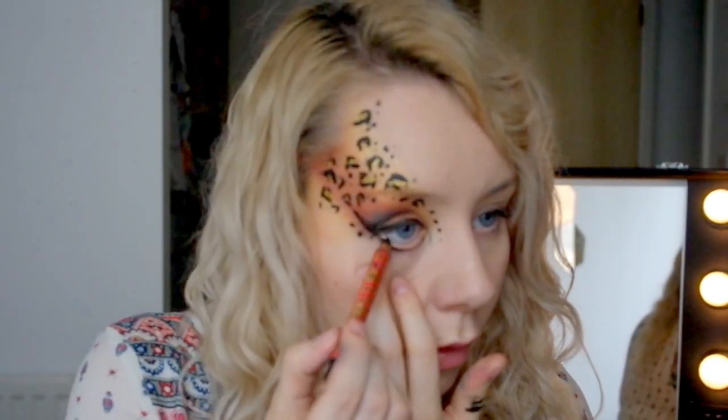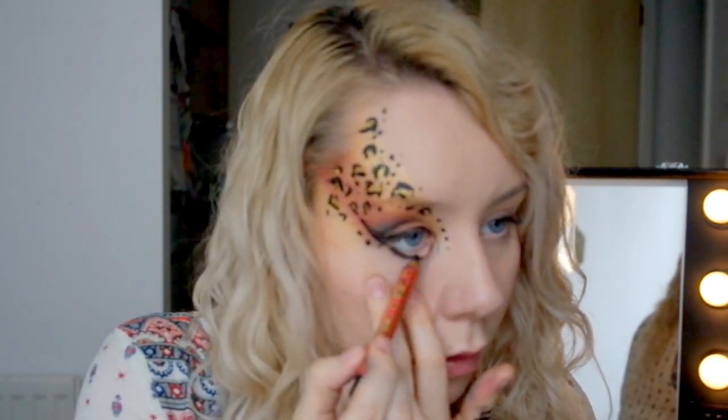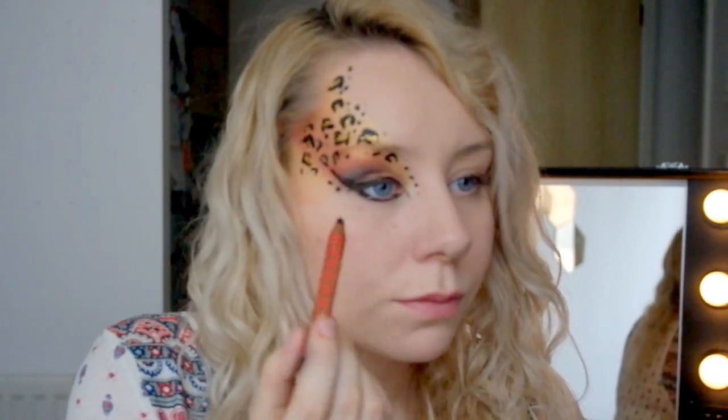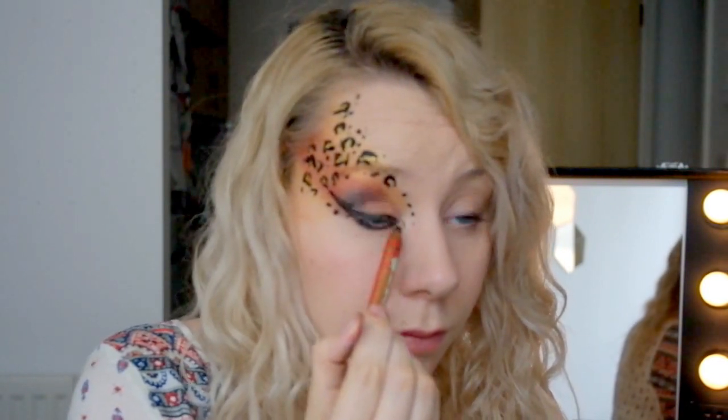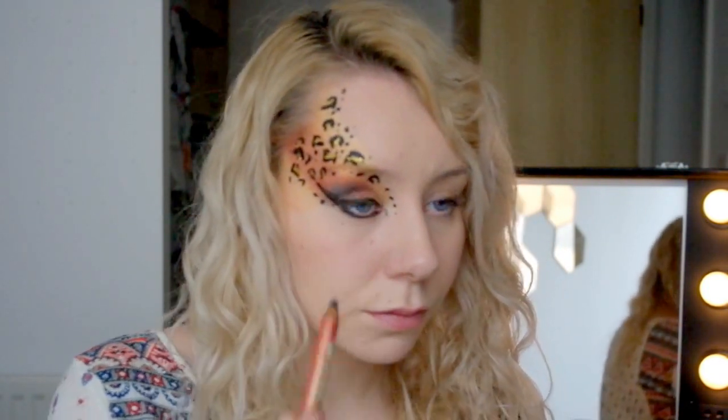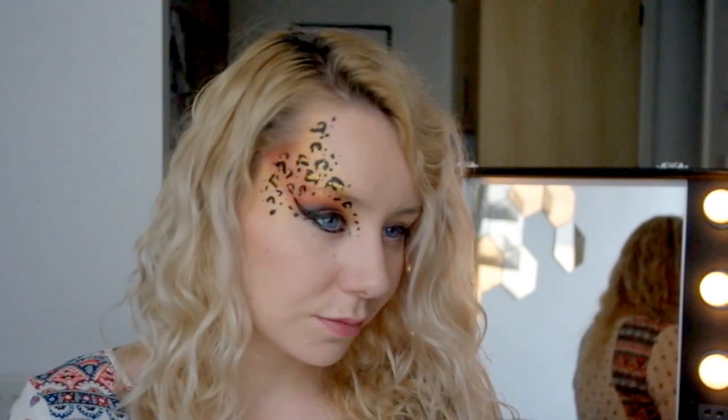Before the end I go in with some black eyeliner — just to finish things off, get really into that tight line. It's quite a dramatic, sexy look. And there you are. I'm going to show you the finished result with the other eye done with some photos.